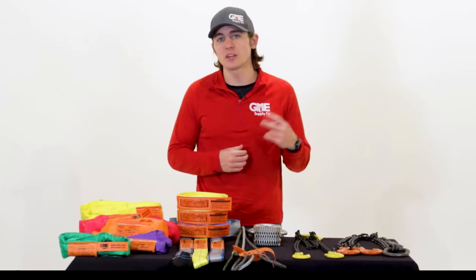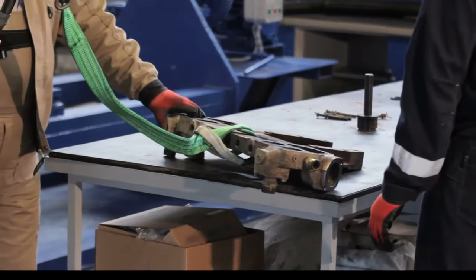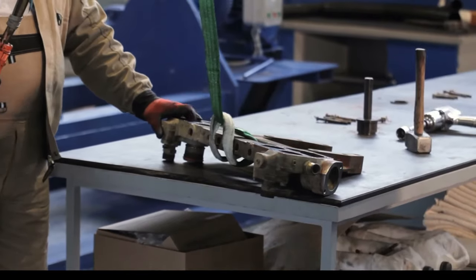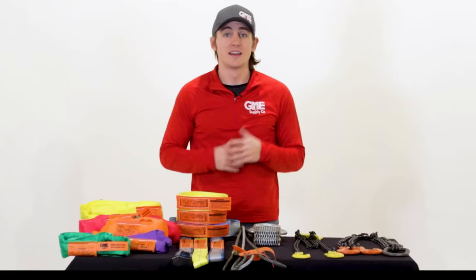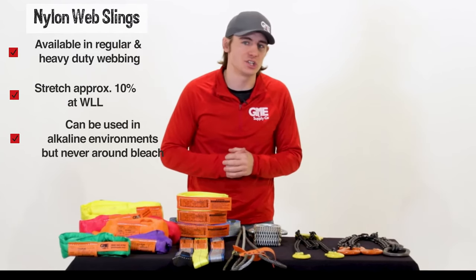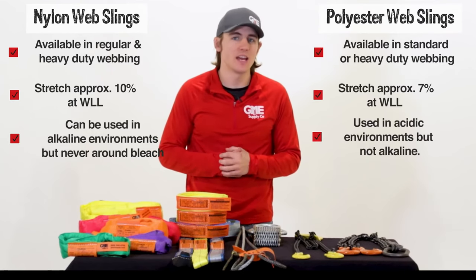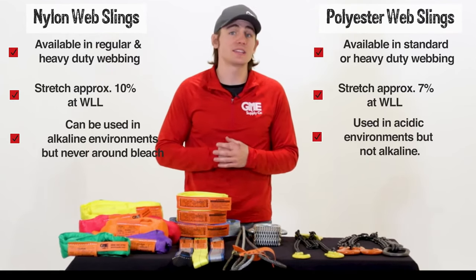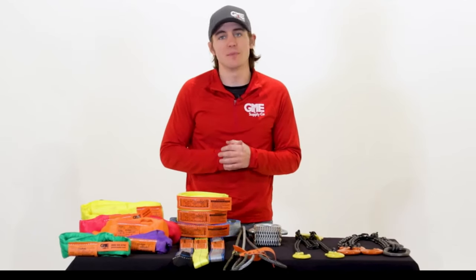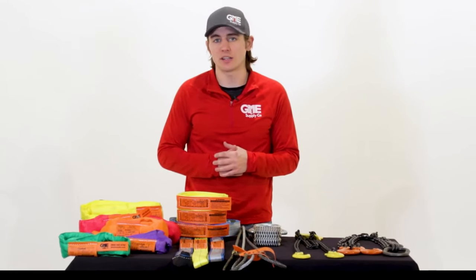Synthetic web slings are broken into two main groups: nylon and polyester. Nylon web slings come in either regular or heavy-duty webbing and will stretch approximately 10% at the working load limit. They can also be used in alkaline environments. Nylon slings cannot be used in acidic environments or around any type of bleaching agent. Polyester web slings are the most popular cost-effective sling available and come in standard and heavy-duty webbing and stretch approximately 7% at the working load limit. These slings can be used in most acidic environments or when bleaching agents are present, but they cannot be used in alkaline conditions.